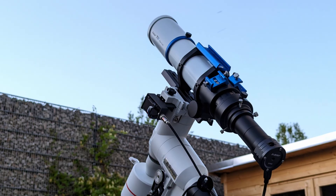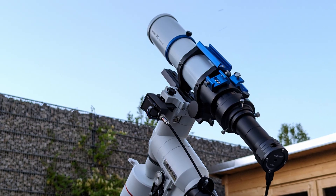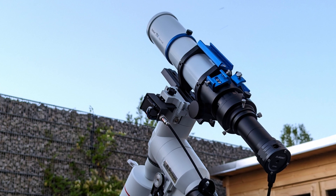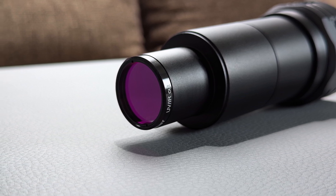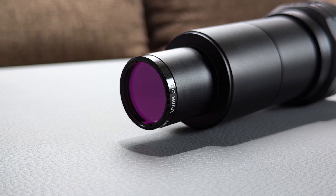For the astrophotography tests, I paired the 71F with my OnStep-powered EQ5 mount and the SV705C color camera from Svbony. A flattener wasn't necessary since the 71F already has one built in as a fourth lens element at the back of the optical tube. I also added a UV/IR cut filter to improve the final result. I decided to capture NGC 7000, also known as the North America Nebula.